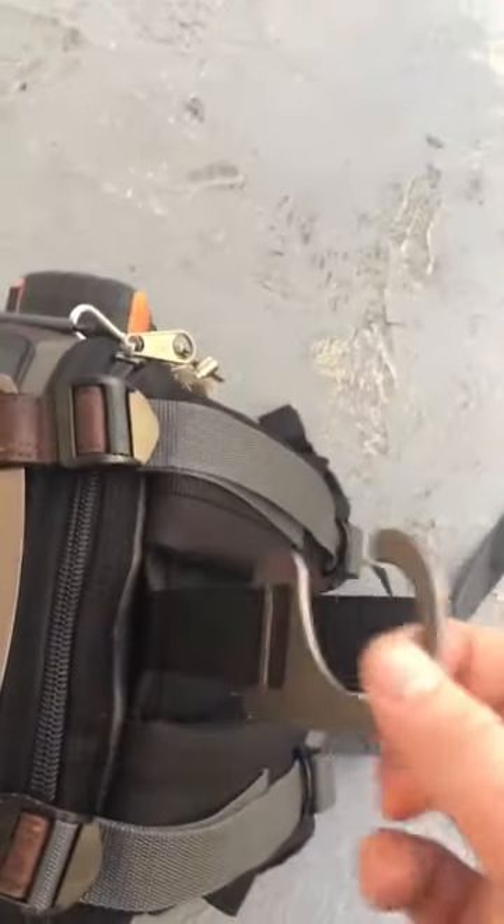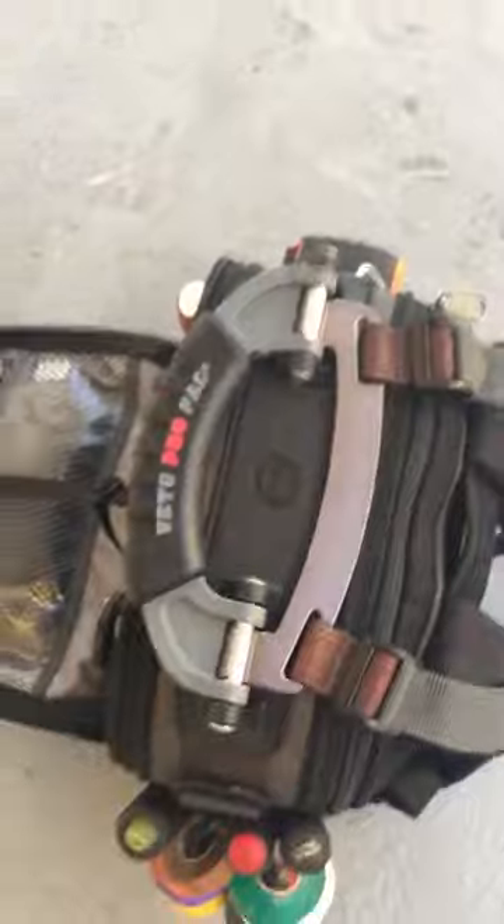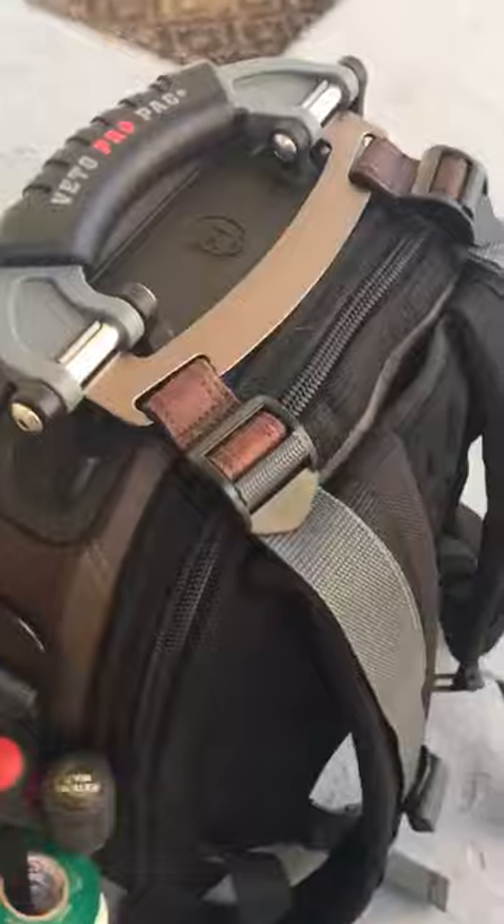This is pretty cool — I do like how you can hang it. Five-year warranty. I actually ordered this during a promo where if you order it, you get a free STB2, which is like a little side pouch — it's $80. So I got that for free, but it's back-ordered so I'll be waiting a little bit.